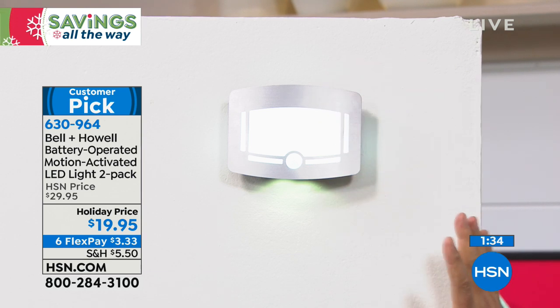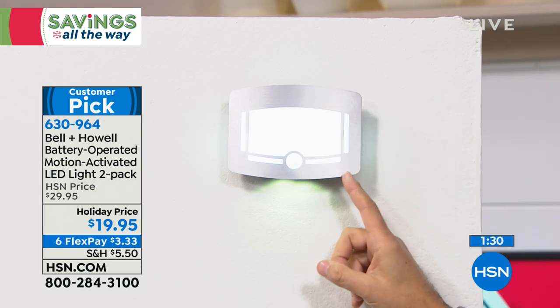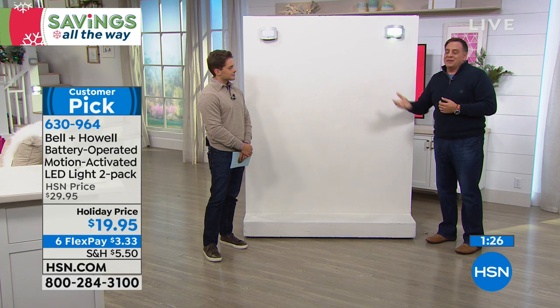I can turn it on — that's always going to be on. Or I put it in auto mode. This one's going to stay on until we stop moving, then it'll shut itself off and go back into auto mode.